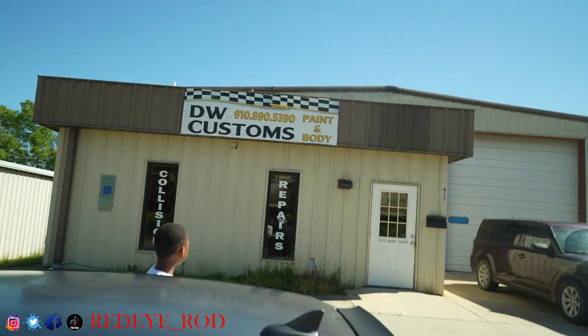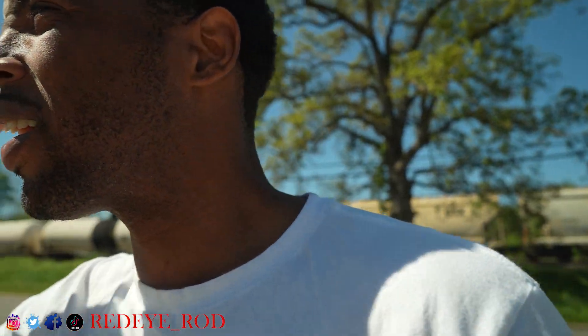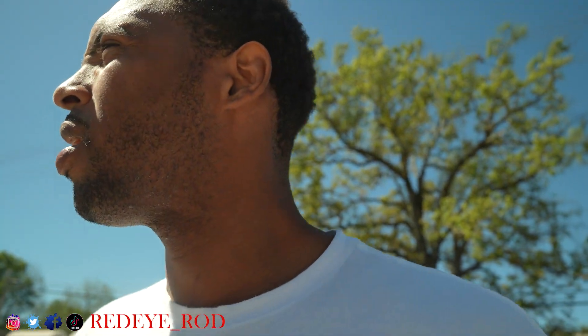Let's go ahead and head over to the shop. All right, we just pulled up to the shop — DW Customs. Like I said before, this is his first time seeing the bumper, so we're about to see what the hell is going on. Looks like he's pulling somebody's bumper off over here. Let's go see the car.